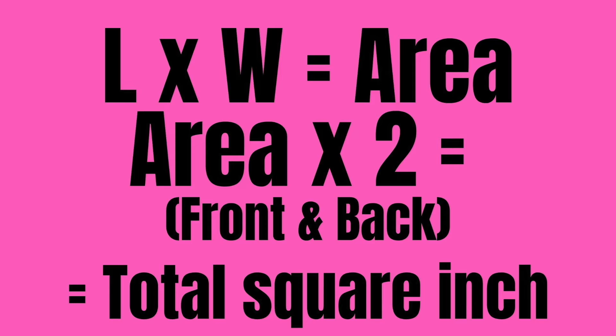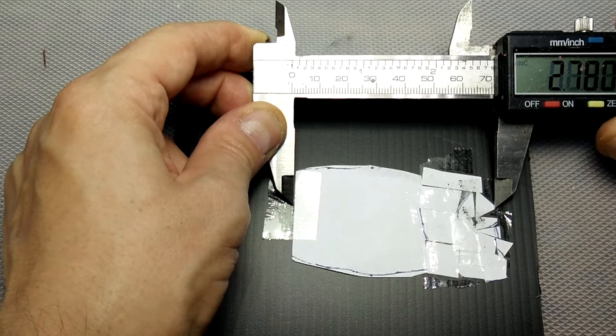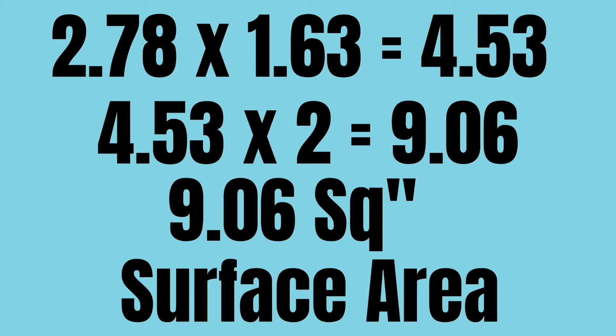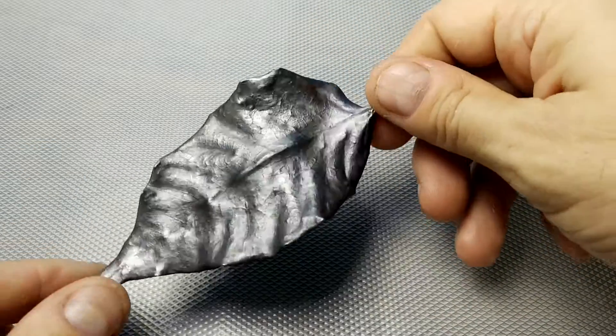Length times width equals area. Area times two — front and back — equals the total square inches. Multiply the two measurements, take that number and multiply it by two, and that's your surface area. As you get more experienced, you can just measure the leaf directly.